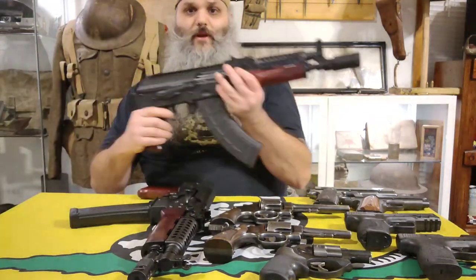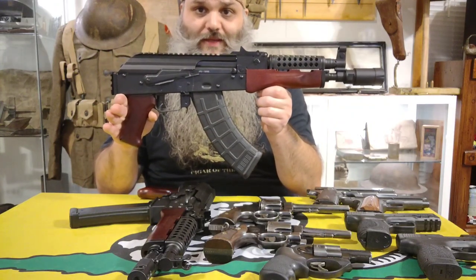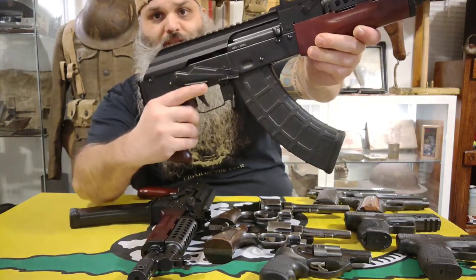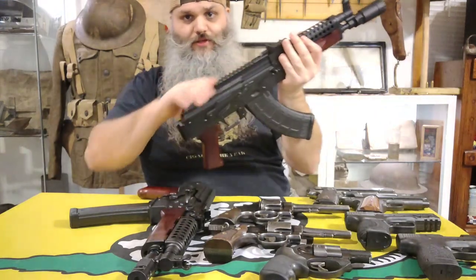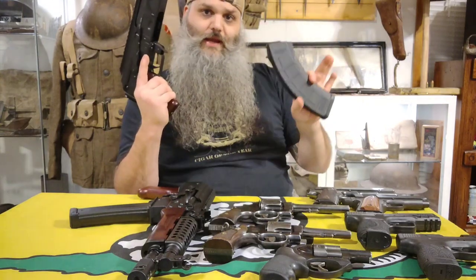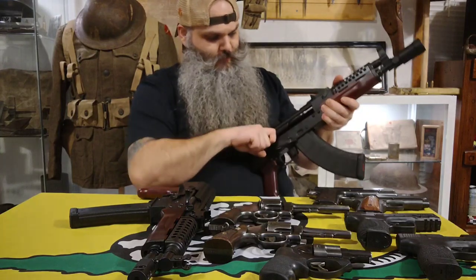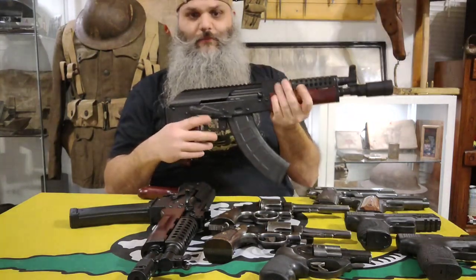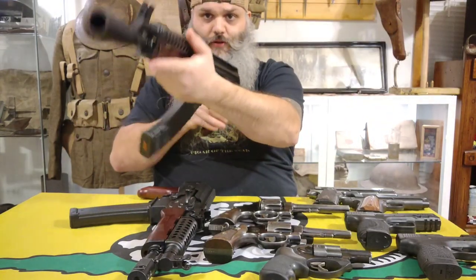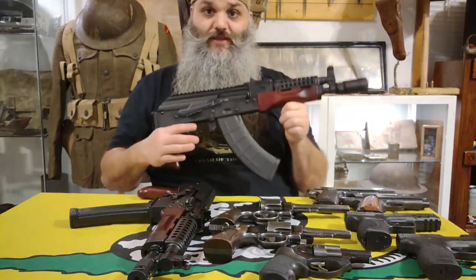This is also a Palmetto State Armory — this one is the AKP-7, also a pistol. This one is in 7.62x39 instead of 9mm, otherwise they are pretty much the same. It's got the same safety, a hinged dust cover with a rail, a different comp, and takes standard AK-47 magazines. This one doesn't hold open on empty, but otherwise it's almost identical to the other one. No stock, no brace — just the pistol.